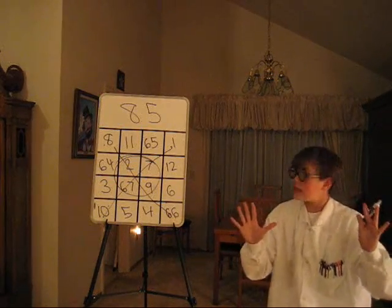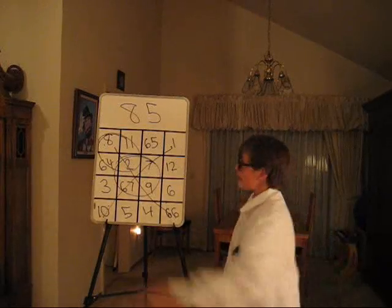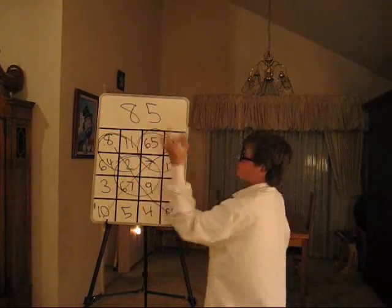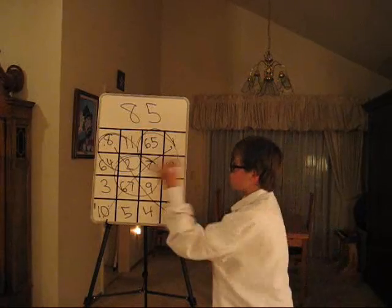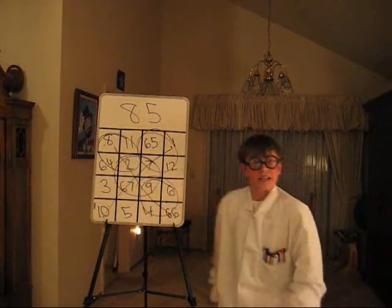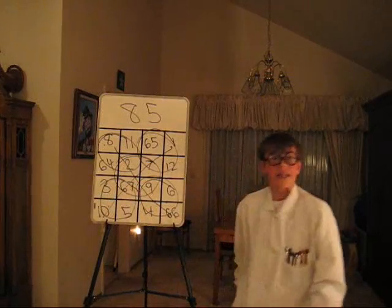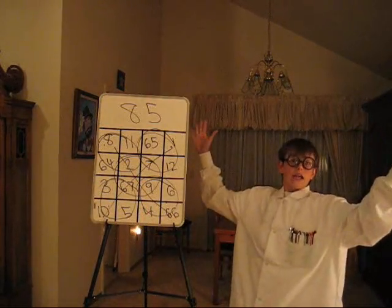There are more sequences. These 4 squares: 8 plus 11 is 19, plus 2 is 21, plus 64 — 85. These 4 squares: 65 plus 1 is 66, plus 12 is 78, plus 7 — 85. These 4 squares: 9 plus 6 is 15, plus 4 is 19, plus 66 — 85. And these 4 squares: 3 plus 67 is 70, plus 10 is 80, plus 5 — 85.